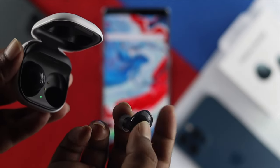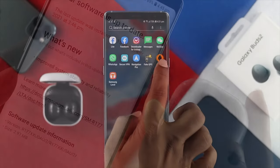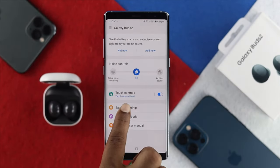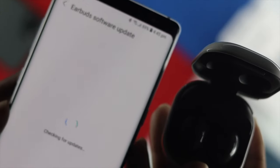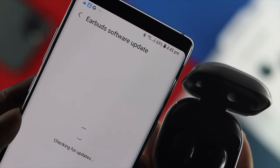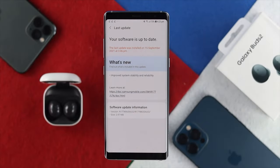If you're still not getting the proper sound, the next thing you can check is to update. Open up your Wearable application one more time, scroll down, tap Wearable Settings, and down here you'll see Earbuds Software Update. Simply tap on there and check if your Samsung Galaxy Buds 2 is updated or not. If you see new software available, go ahead and update it and it will solve your problem.